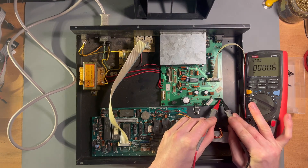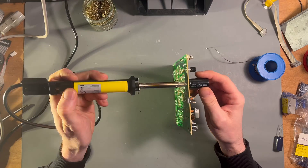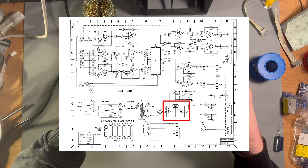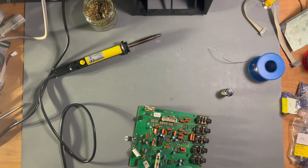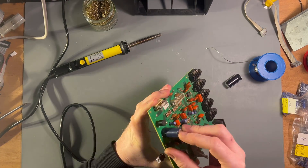One of the voltage regulators obviously has been replaced, so I looked it up in the datasheet. The datasheet states a 5V regulator, but it has been replaced by a 6V regulator. Hard to tell why someone did this — maybe there was no correct regulator at hand. So I'm going to revert this.